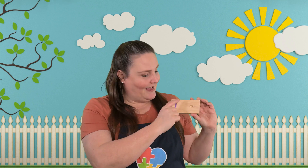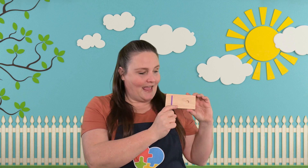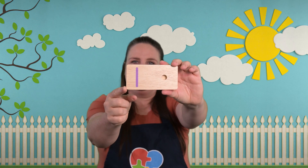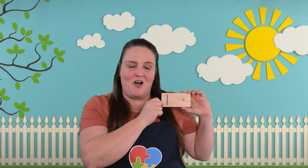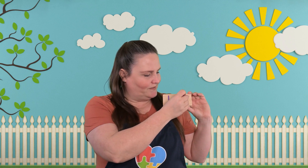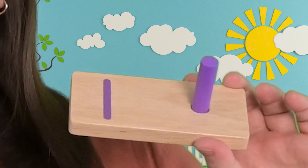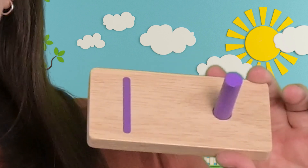I have this board and it has a number on it and it also has a hole for a peg to go in. Do you guys know what number this is? Let's stick our peg in and we'll count how many pegs this board holds. How many? One! That's right! This is the number one.